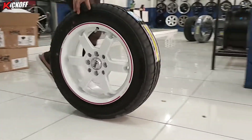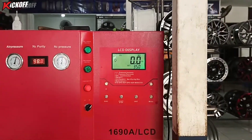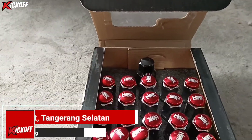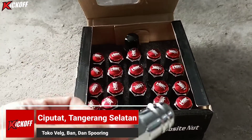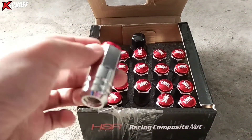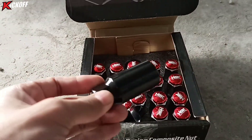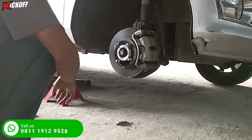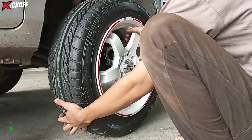OTW isi nitrogen, dikasih tekanan 35 PSI, tekanan standarnya, gak terlalu keras, enak juga di jalan. Pakai baut baru dari HSR Wheel, warna merah, seperti ini. Dapet kunci shock juga. Sebelum pemasangan velg, sudah kita pakai centering dulu biar di kecepatan tinggi gak goyang.